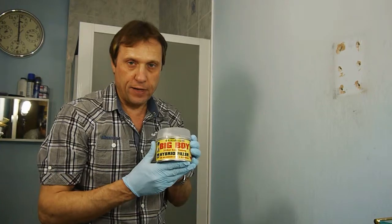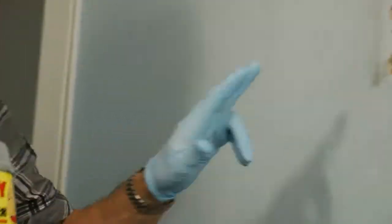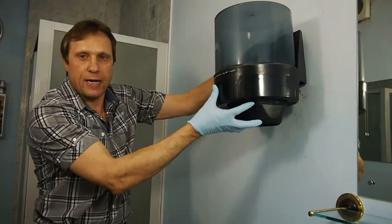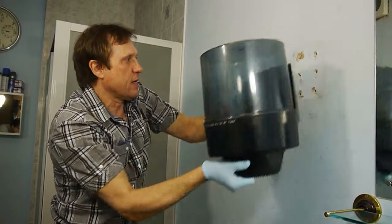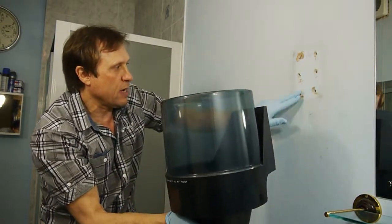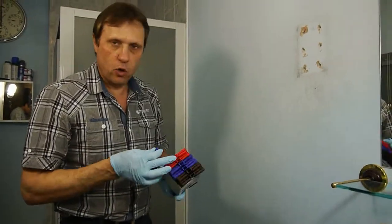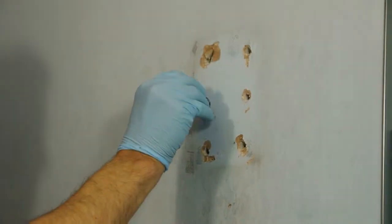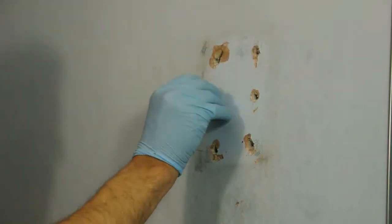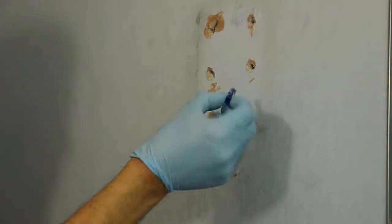We're going to use Big Boy Hybrid Filler to carry out a repair on the wall here. What we have is a towel dispenser which was attached here, and over a lot of use of pulling the towels it's ripped the screws out. In fact the core plugs have become absolutely smashed to pieces. So we have to get the right size core plug — I've got a pack here and you'll see they're very, very loose in the wall. If we put these in and screw them in they're probably just going to pull out straight away.